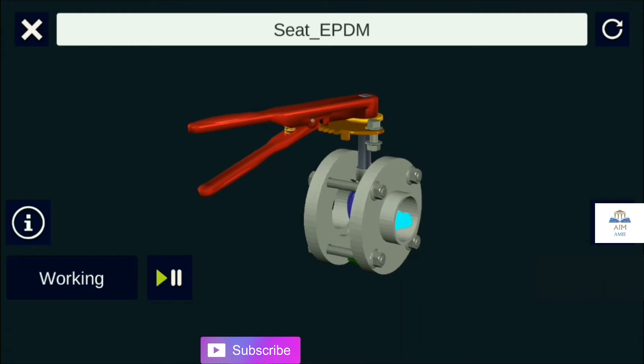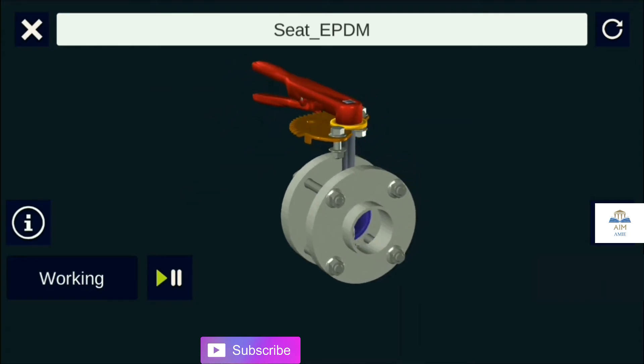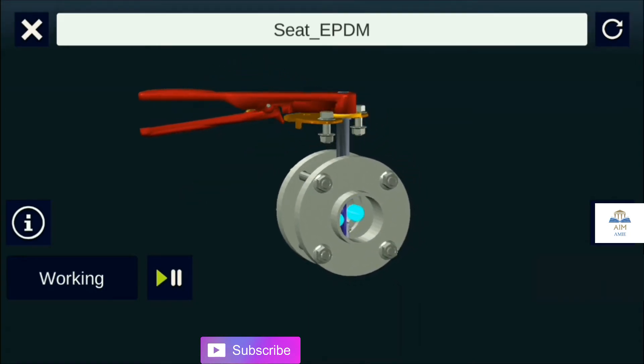Hello everyone, welcome back. In this video we are going to check out the butterfly valves.